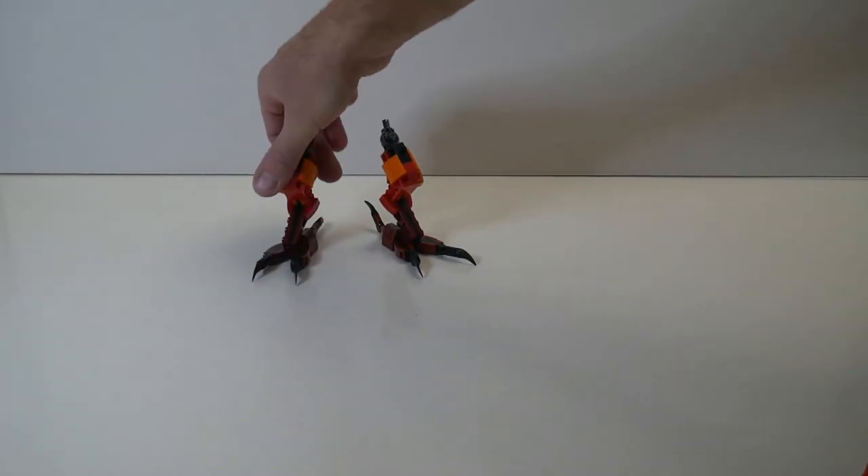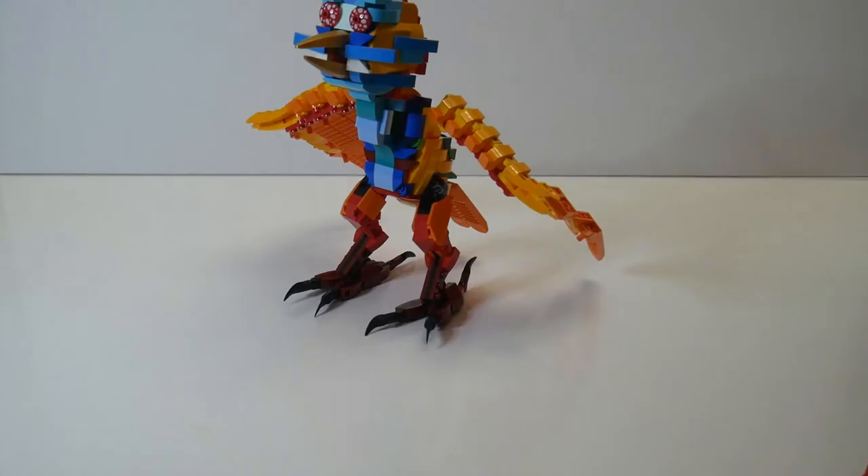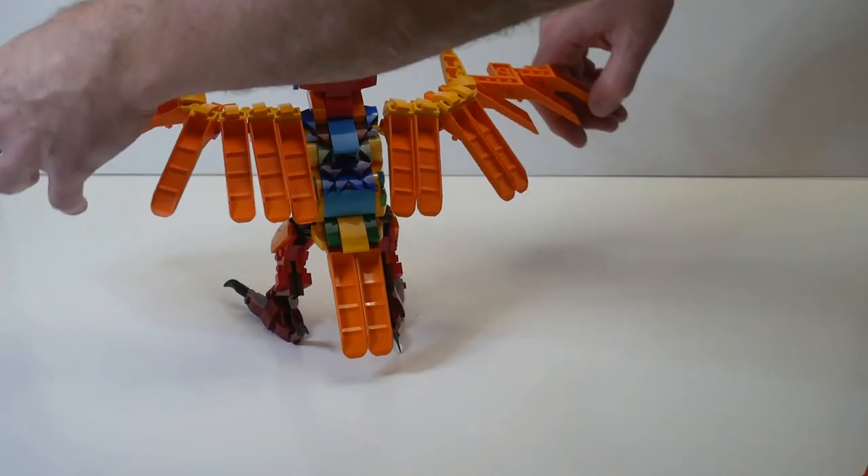Next, I decided I would tackle the legs. Other than the number of toes, you can clearly see this resembles an earth bird, so I figured I would build a bird. As you can see, the bird is constructed using brick separators for the tail and the wings, and the wings are hinged.